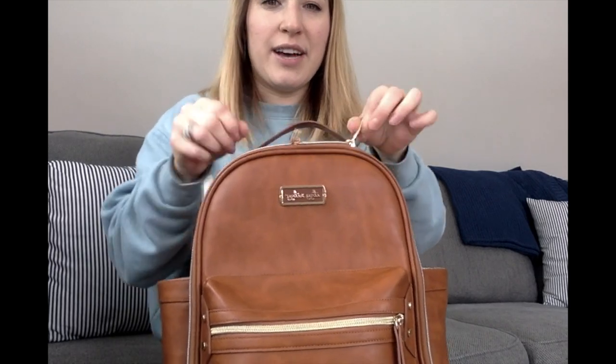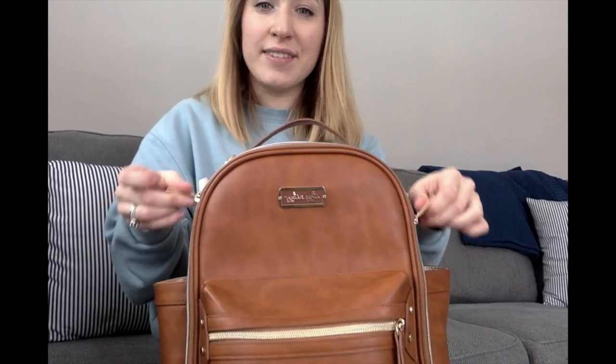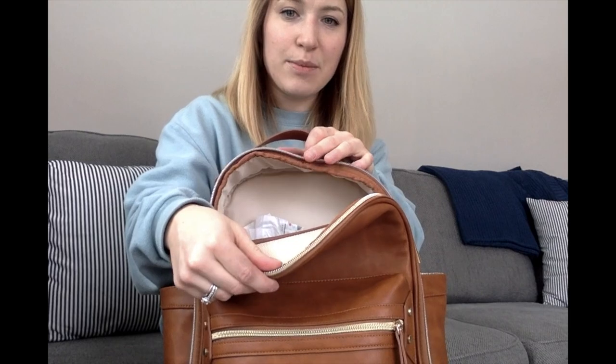Moving on to the inside — it has two zippers so you don't have to unzip it all the way; you can partially zip it open and close to access it. At first I just wanted a bag that only had that option, but I'm glad I got this because it is really convenient to be able to open it up and see everything.